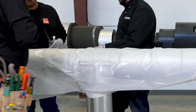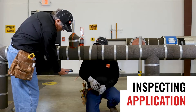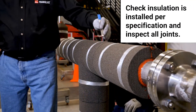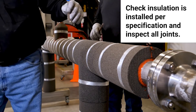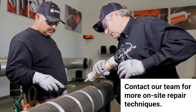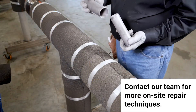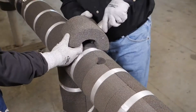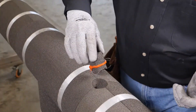Inspection helps increase the likelihood of a properly installed system. After installing the insulation and before the protective jacketing is applied, it's recommended that inspectors check that insulation is installed per the specification and that all joints are within the recommended tolerances and sealed where specified. Any repairs are done at this time, before application of the insulation jacketing. One example of how to make a small repair is using our pipe-in-a-pipe method — cut out the damaged area using a small piece of pipe and replace it with the same size piece cut from spare insulation. Be sure it is fully sealed.